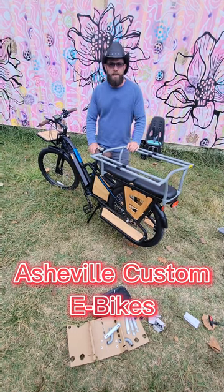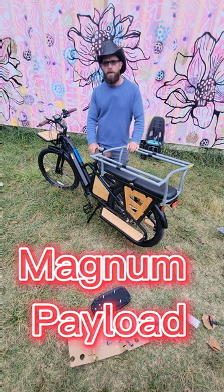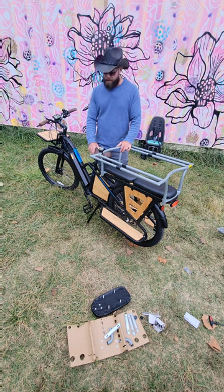Welcome everybody, Asheville Custom eBikes here with another eBike review. We've got in the Magnum Payload — a pretty awesome electric bike set up for cargo style. You want to do some deliveries or take your kids around, out for ice cream, maybe to school. This bike's going to be a lot of fun.